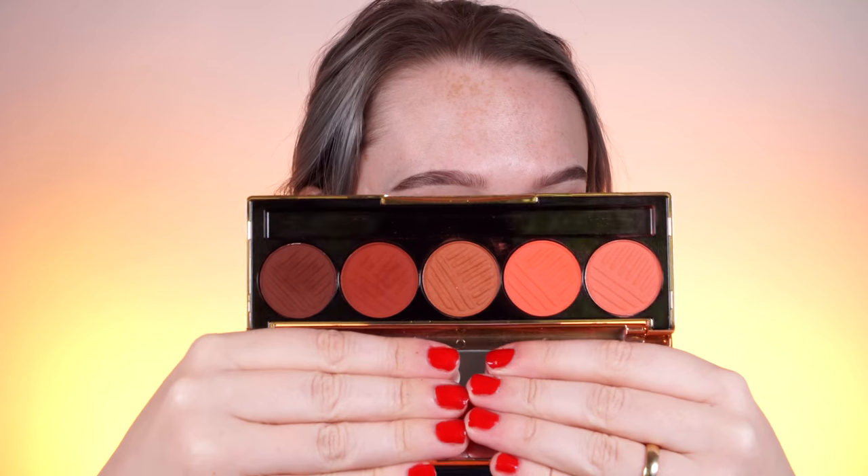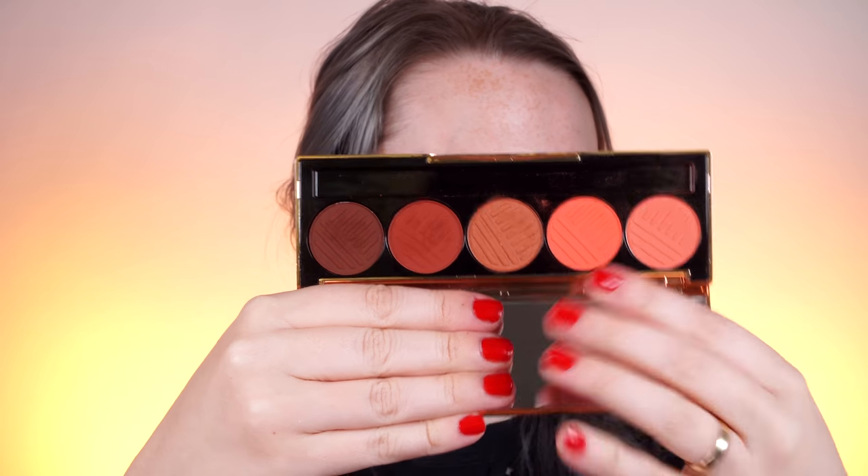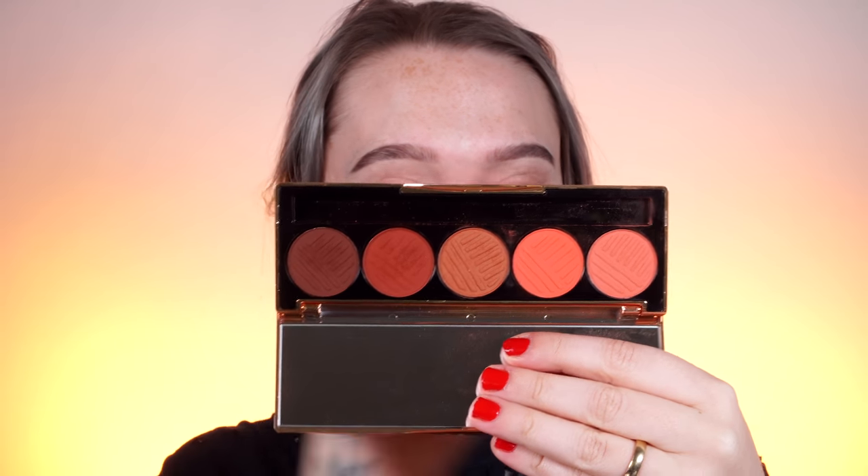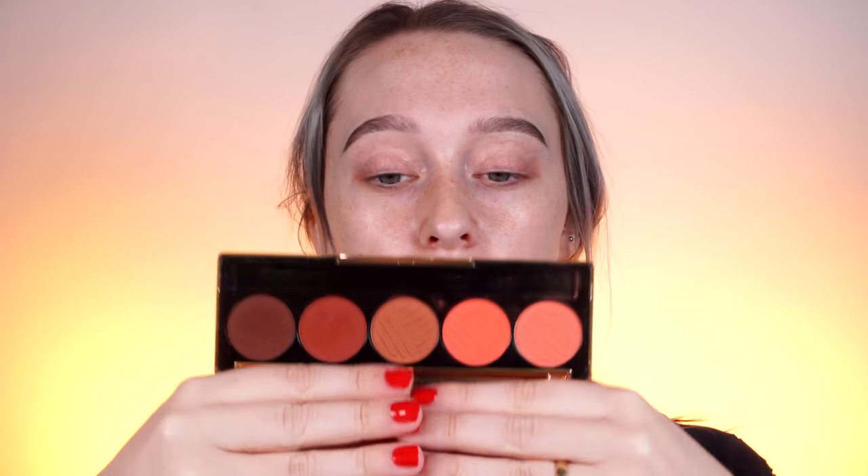This is Sassy Siennas from Dose of Colors, which has a variety of shades so you'll be able to blend them so effortlessly. Dose of Colors is such an amazing eyeshadow formula — it is a little bit powdery, but they just blend themselves. You barely have to dip into the pan because they're so pigmented. It's just an all-around amazing palette. I love these little eyeshadow palettes because they are really thin and sleek, so you can travel with them really easily.